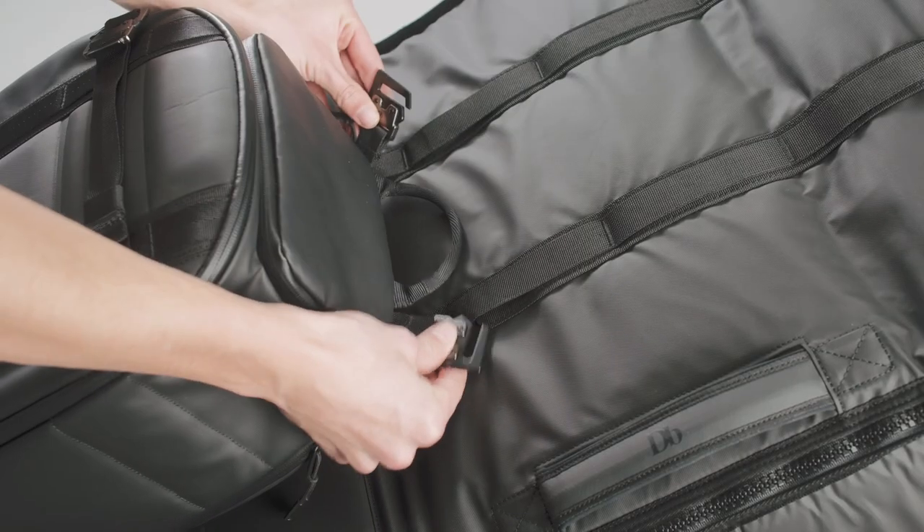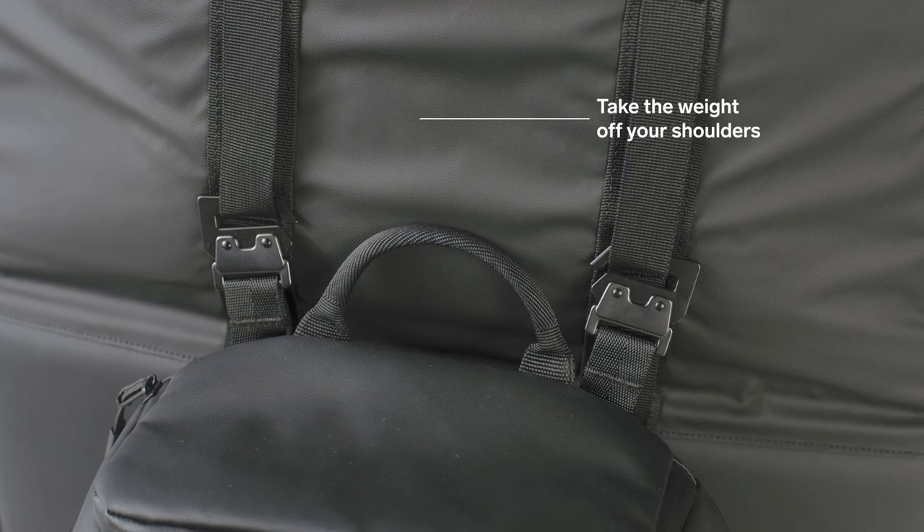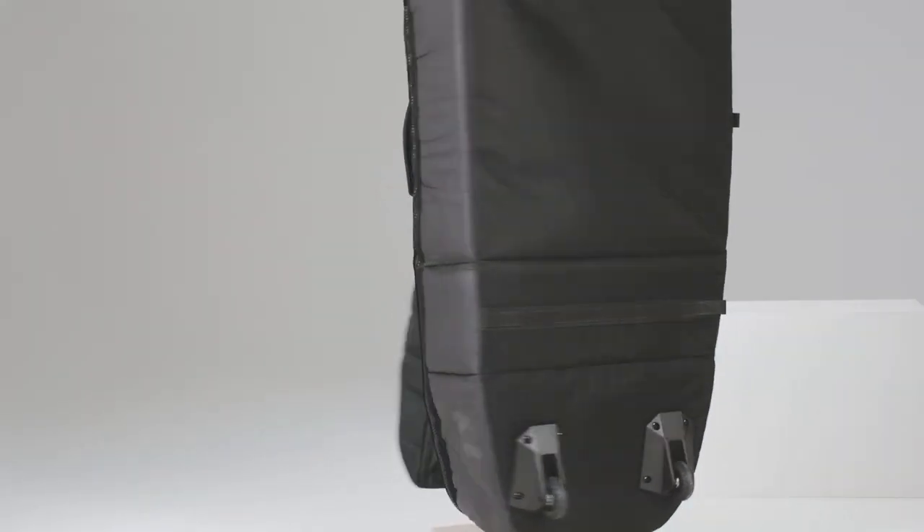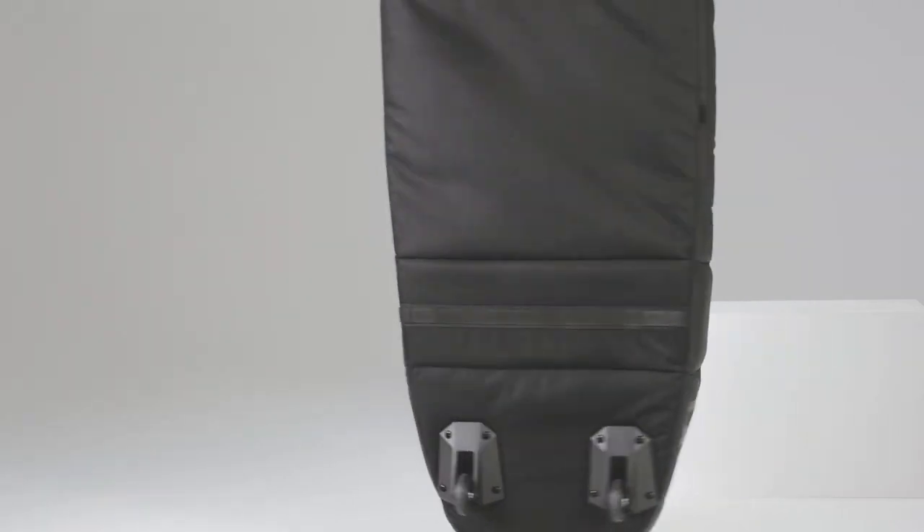The surfboard coffin has the patented hookup system, meaning that you can attach this bag to any of our rollers and basically just stroll with ease through more or less any environment.